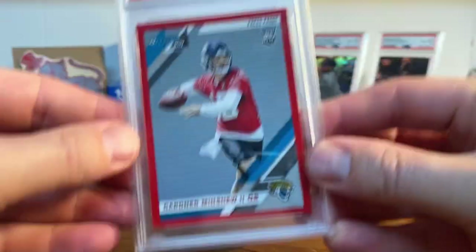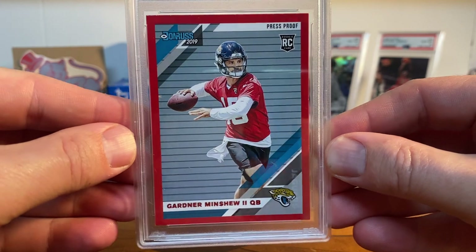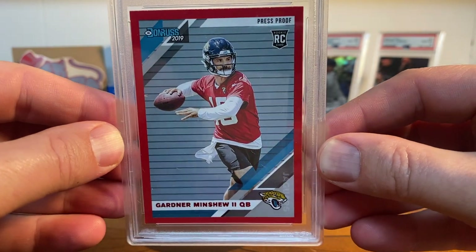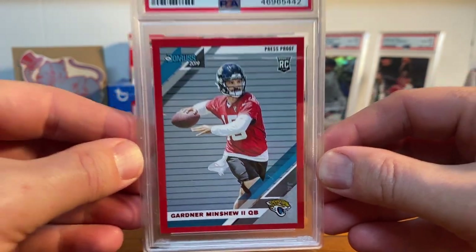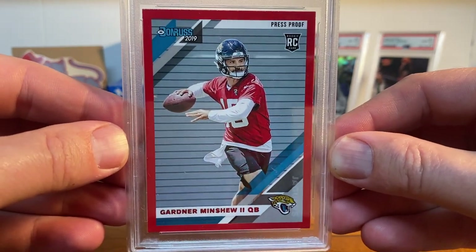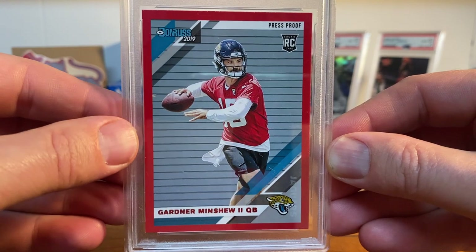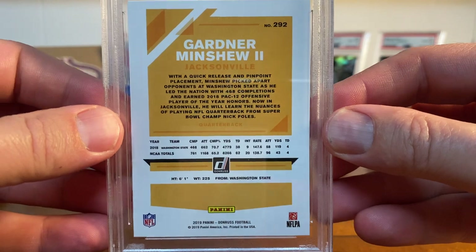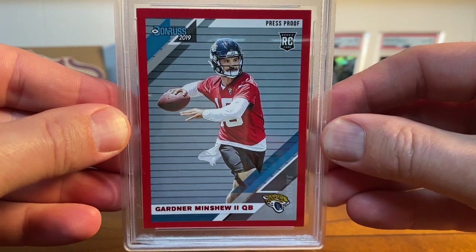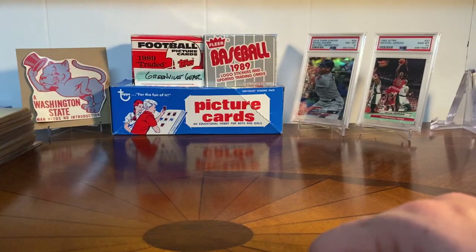The only football card I'll show you is my man Gardner Minshew, who is no longer with the Jaguars — I think he went over to the Eagles, if I'm not mistaken, you can correct me in the comments. I just thought this was a really cool card, this is 2019 Donruss, this is the press proof red — it matches that practice jersey. Just think this is a gorgeous card and got it for a steal, of course, because Gardner Minshew is probably at best a backup. But he went to Washington State, I'm a big fan, and Washington State had a rough opening to the season last night, losing to Utah State — that team is kind of in disarray right now.